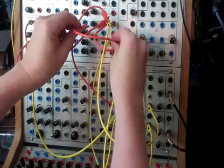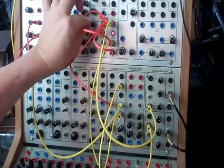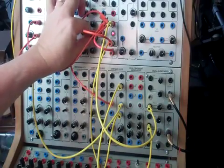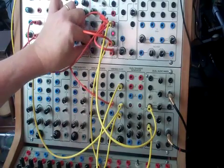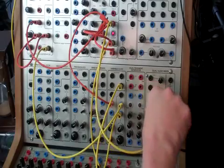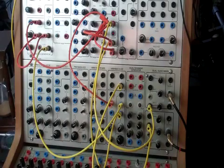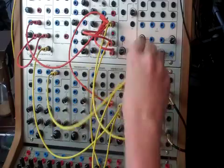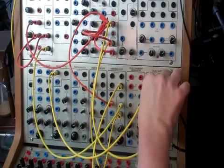Let's see what happens if we put this feedback loop in. Okay, we've got that going. We could also bring in another sound — let's take a saw wave out of a precision VCO and see what that does.